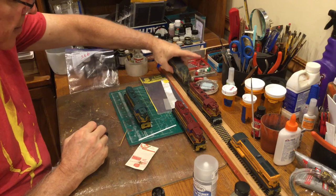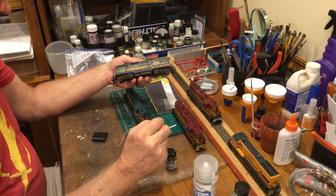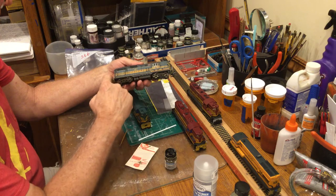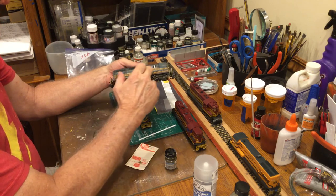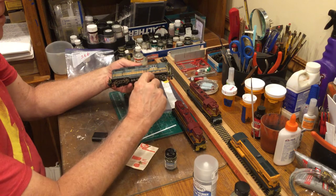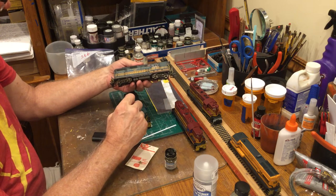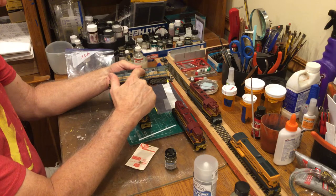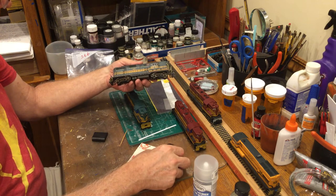Next I go in and pin wash all the panels. On this model I take Railroad Tie Brown — again my favorite — make another very thin, very wet paint, and run it along all the panel lines. The gloss coat causes that color to flow down and stick around the panel lines, giving more definition, a little darker shadow effect. That highlights where the doors are and all that detail. I also do all the vents — they always look very dark — so I do a wash just in those areas to give them a darker shade. I do the same for the dynamic brake vents and other vents on the car body, using black or Railroad Tie Brown depending on what I feel like working with that day.